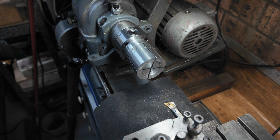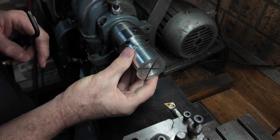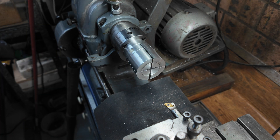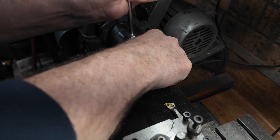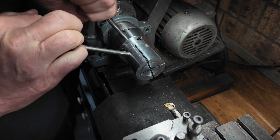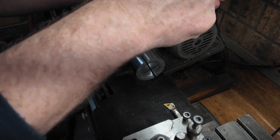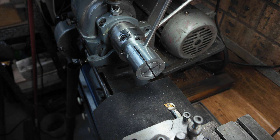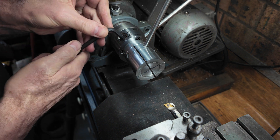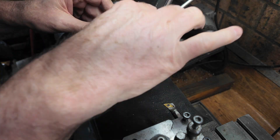This is the flexi chuck. The way this works is this aluminium part here screws into the end. It's a product by Eccentric Engineering. The important thing to remember with this, which I always forget, is to make sure it is not expanded when you try and loosen it - which it was. So you loosen that off.